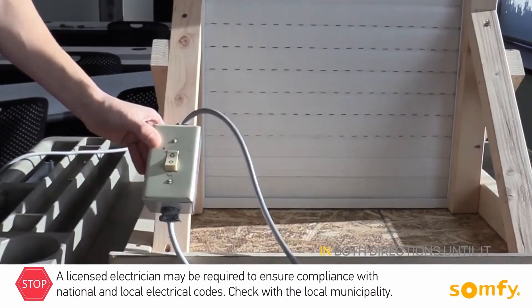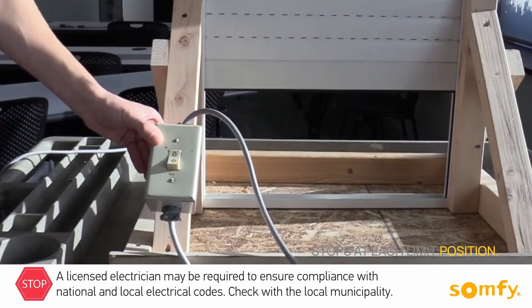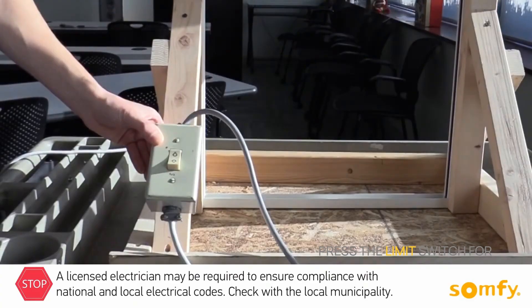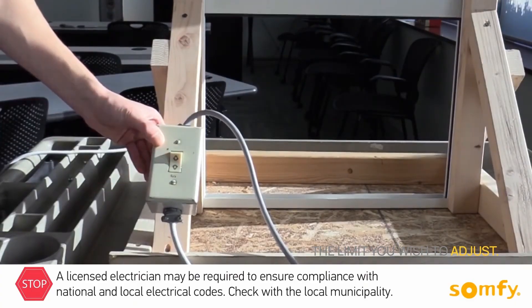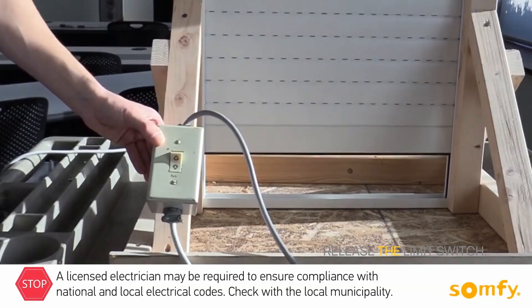Allow the motor to run in both directions until it stops at each limit position. To change the position, press the limit switch for the limit you wish to adjust, bring the shutter to the desired position, and release the limit switch.